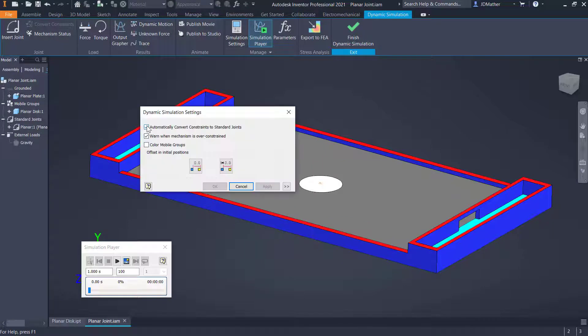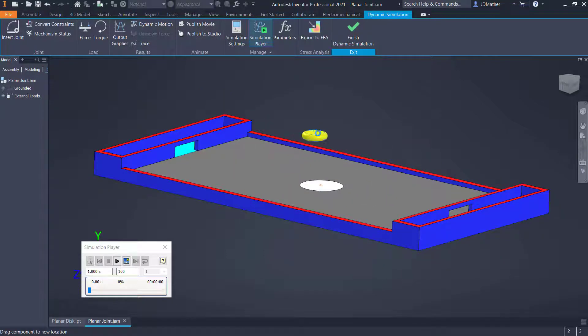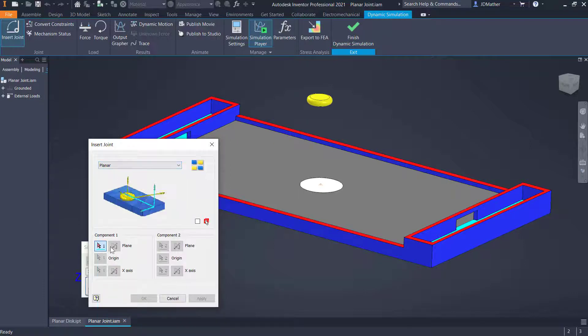We could turn off the automatic setting — let's go ahead and do that, and tell it not to maintain that. I'll move the disk so I can see the bottom of it. To set the planar joint manually, we could get it from the joint table or select 'Planar' from the dropdown list. It asks me to select component number one; I can set an origin if I like. Inventor is going to automatically align our parts.